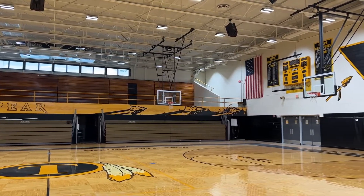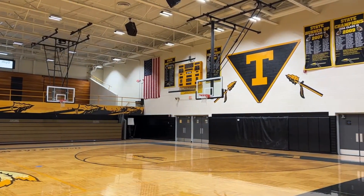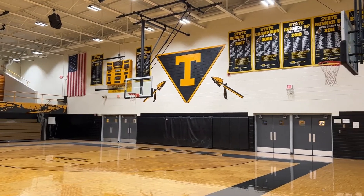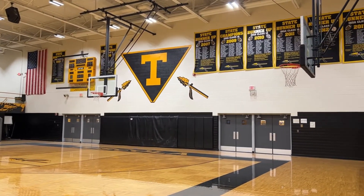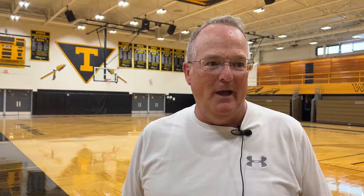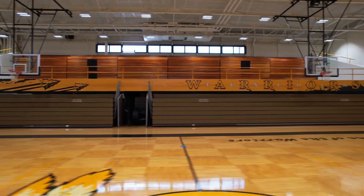Prior to this it was nothing but two-lamp four-foot T8s, and they had converted the ones over the floor to LEDs — LED bulbs — but everything else was just standard four-foot two-lamp T8s in here. The head maintenance guy here — I talked with him several times — and they had to spend a lot of time changing out ballasts, coming back in and changing out bulbs, so this project should help them eliminate that problem.